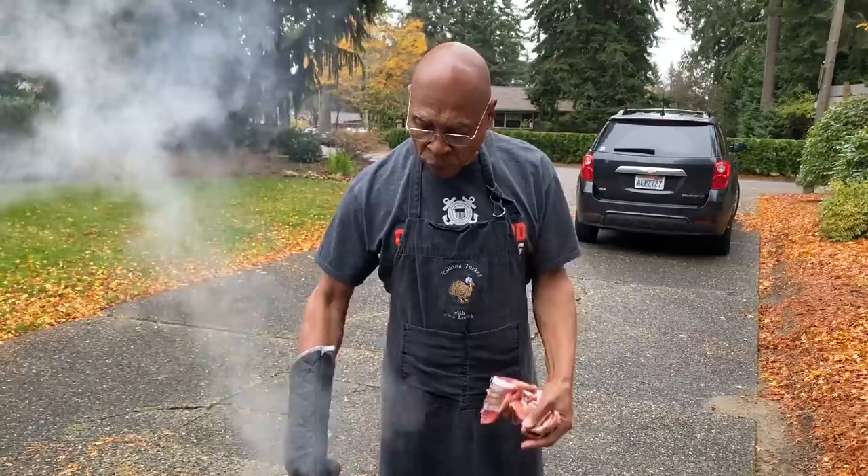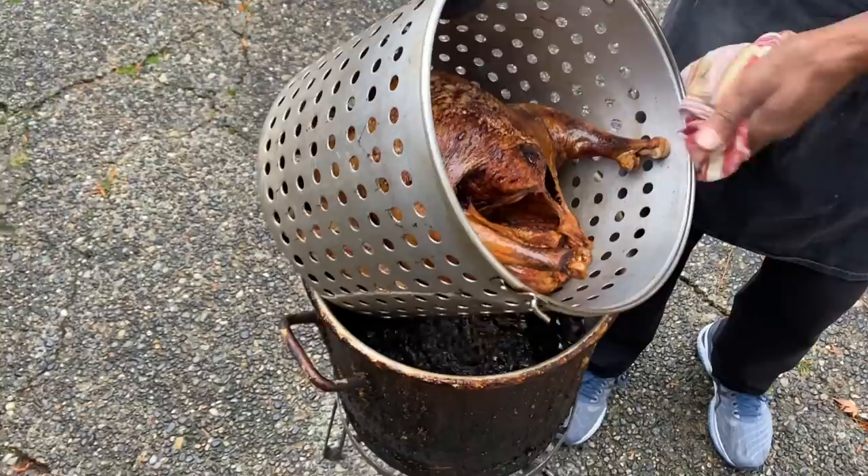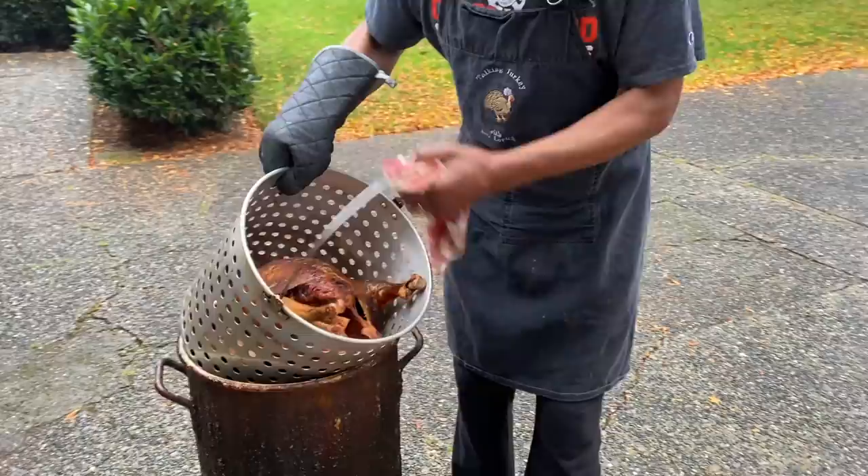It's time to take the turkey out. The only thing I like to do is make sure I turn the burner off before I remove the turkey. We'll pull it out, and as you can see, it is ready. We'll strain all of the extra oil out back into the pot.